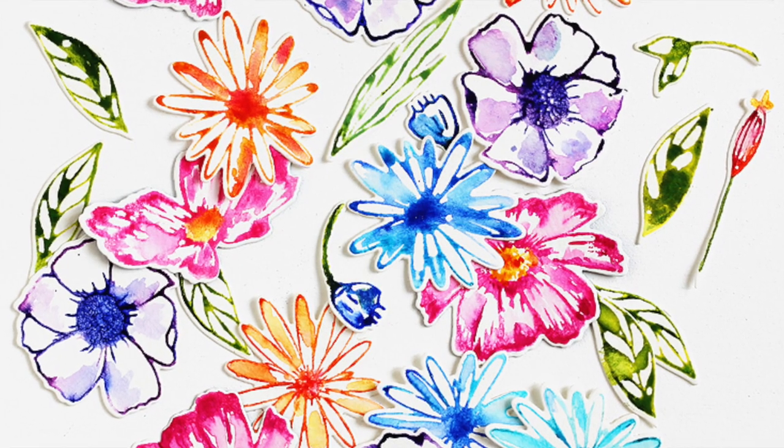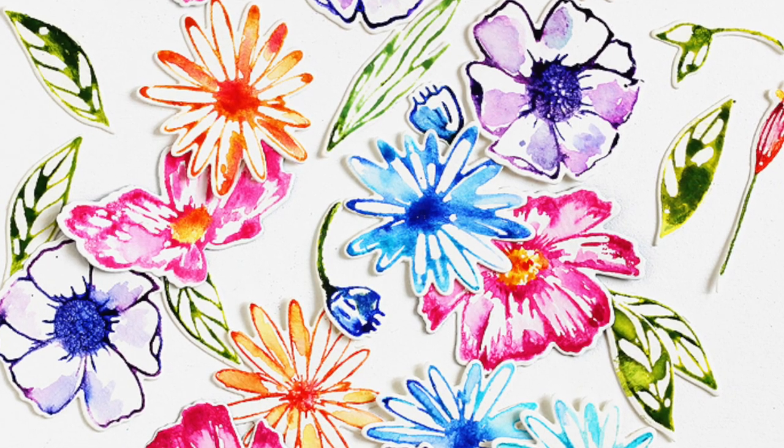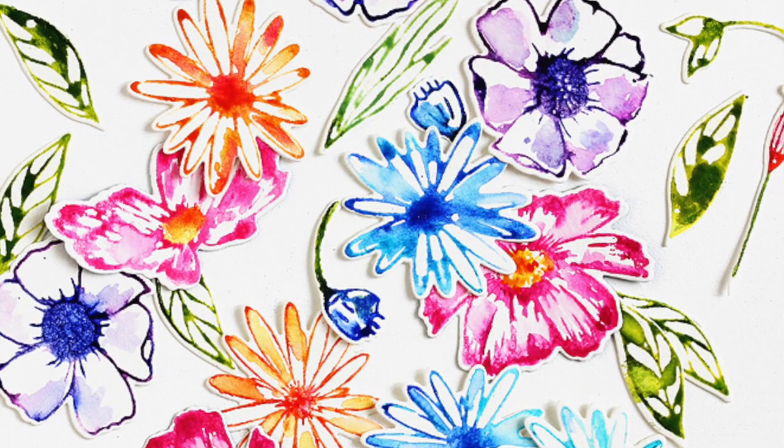Hey, hey you all! It's Lisa Spangler here and I wanted to share a super quick video to show you how I've been coloring these flowers.